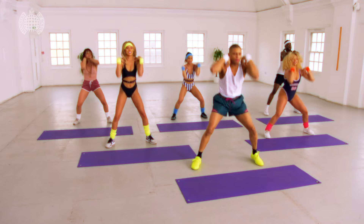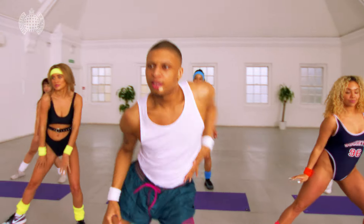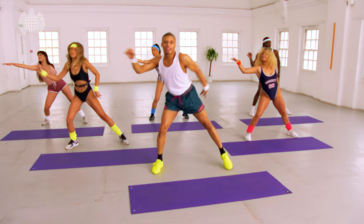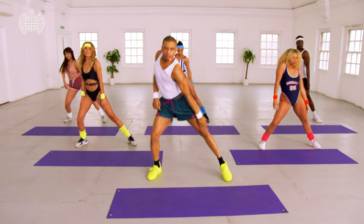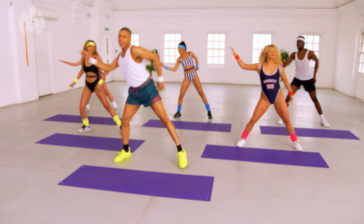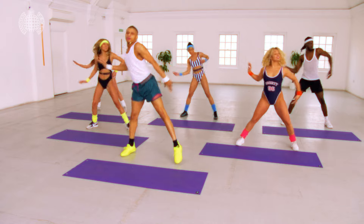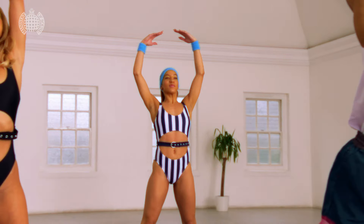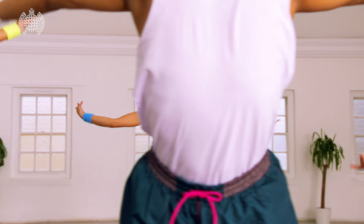Into our side stretch, here we go, reach, reach, reach, reach one more time, stretch, here we go, nice release, cool.